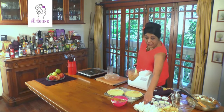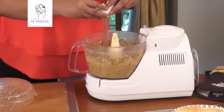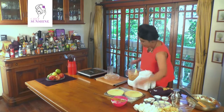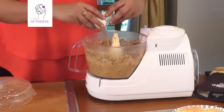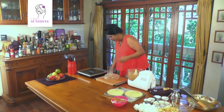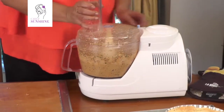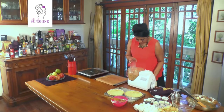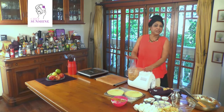Amazing. We are going to take 2 eggs. I prefer to break the eggs into a ramekin or a bowl because there is always the danger of eggshell falling in. So our eggs are added and our mousseline mix is ready for the tarts.